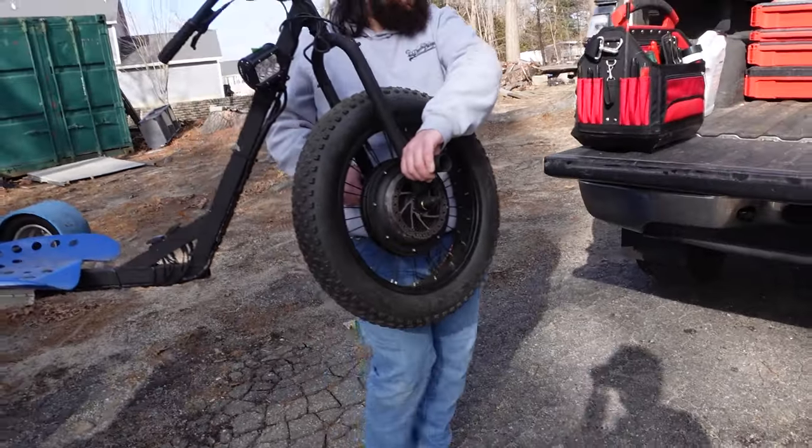We're pulling up to take a look at some drift trikes. Some assembly required, which is gonna be interesting — frames separate from the motors. These are motorized drift trikes, so this will be pretty fun if we do end up picking them up. We're gonna see what we can find and see if we can get sideways. Let's go.